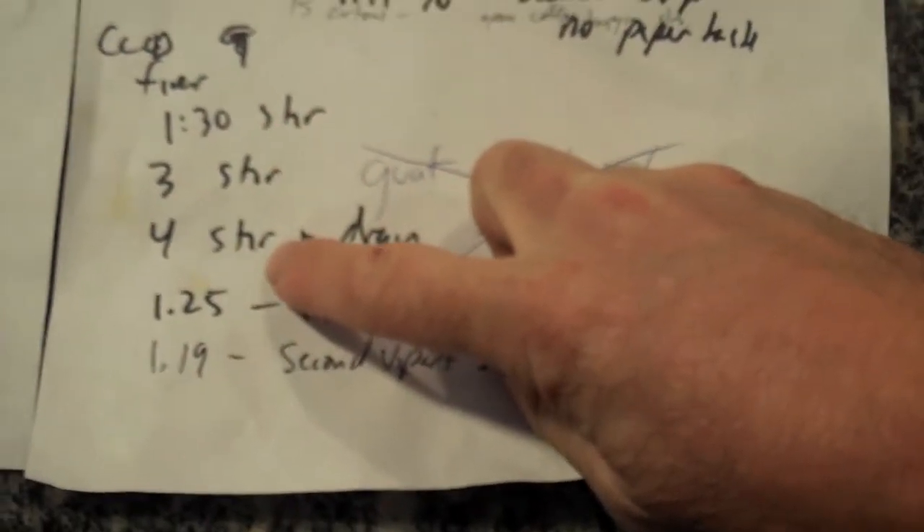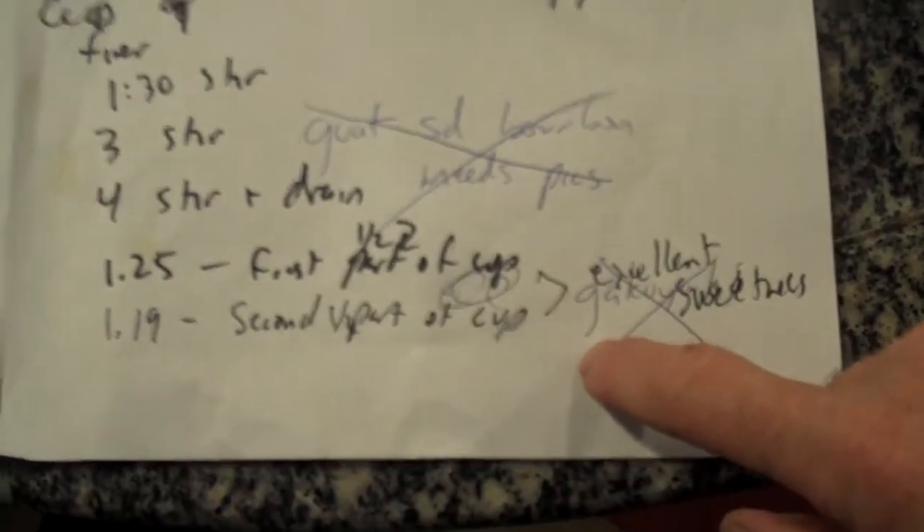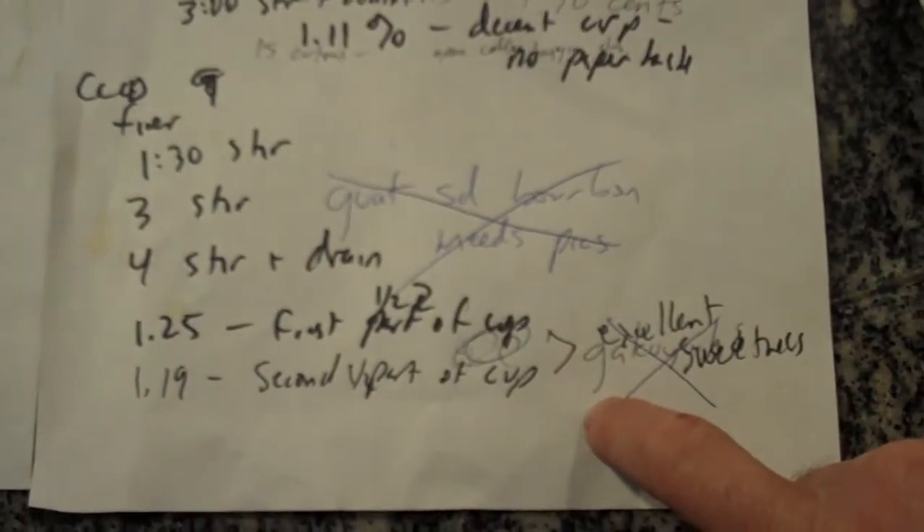That was a four-minute extraction. Here are my notes — they're sloppy — but it's a four-minute extraction with a 1:30-minute stir, a three-minute stir, a four-minute stir, and draining at about five minutes thirty seconds.